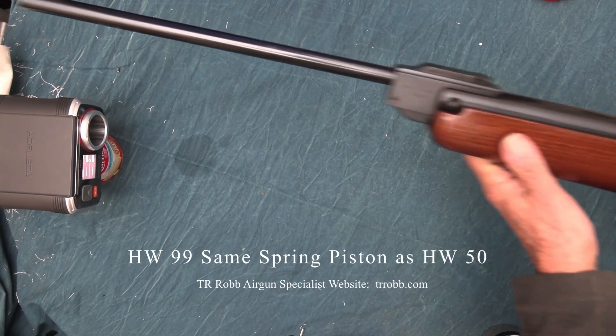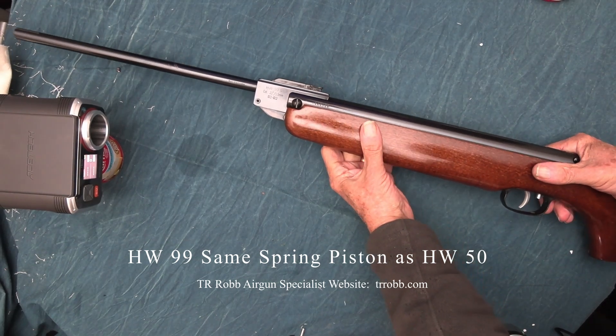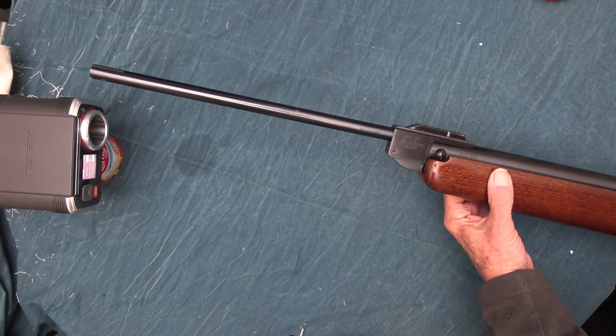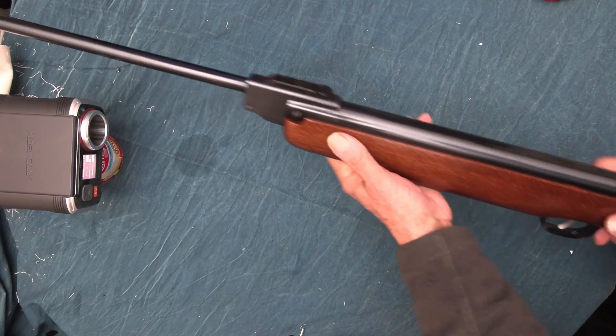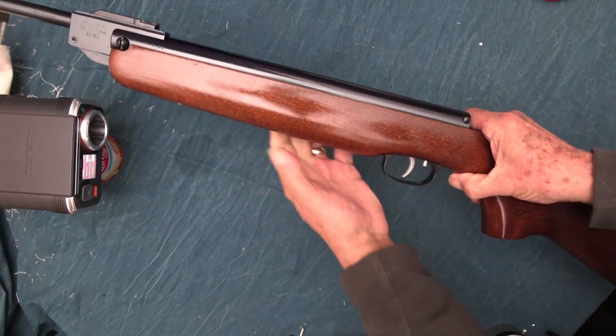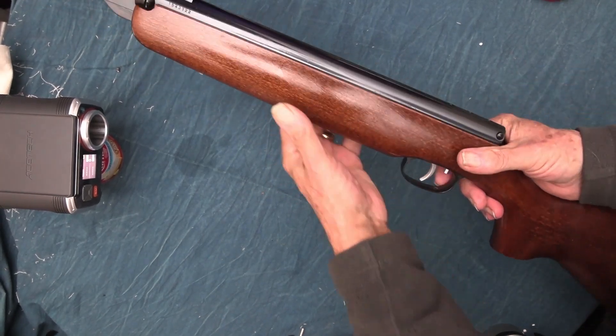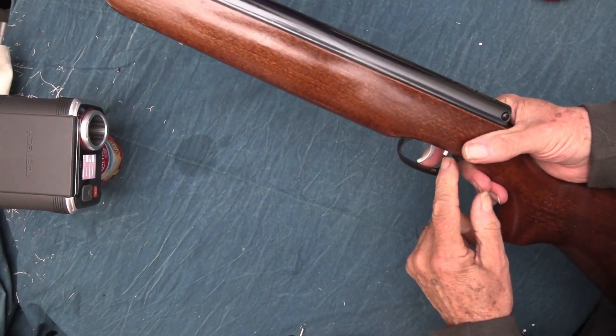Today I'm going to chronograph a more modern gun — this is the HW99, which is the same as an HW50 except for the trigger mechanism. The trigger mechanism on this one is the Rekord trigger, which is adjustable.